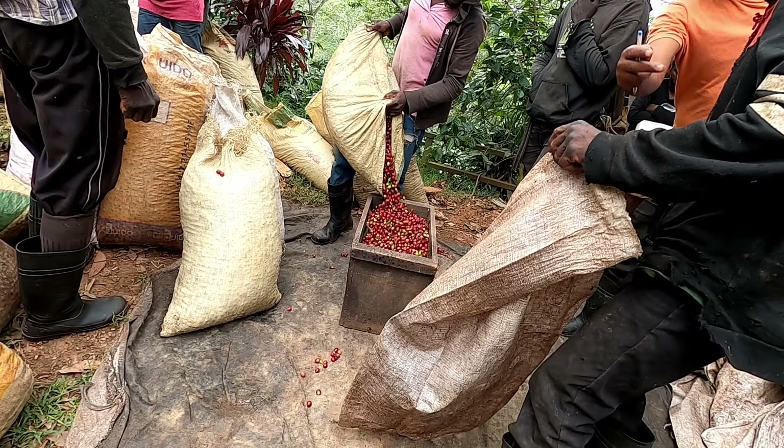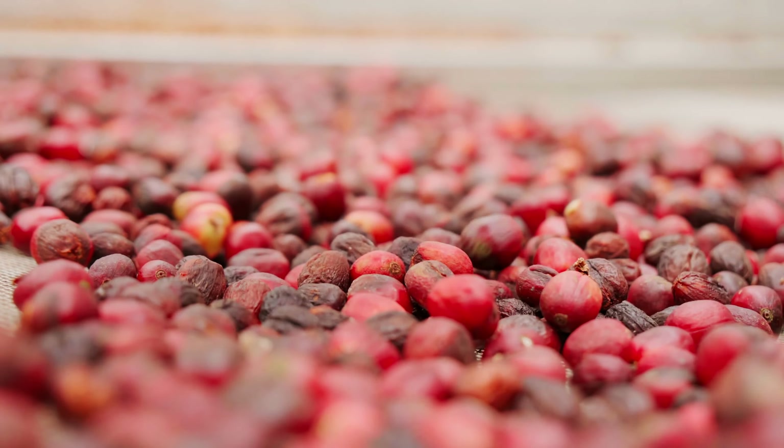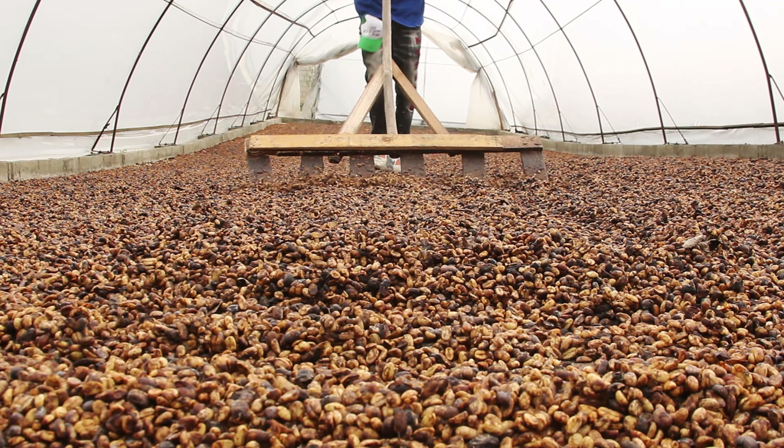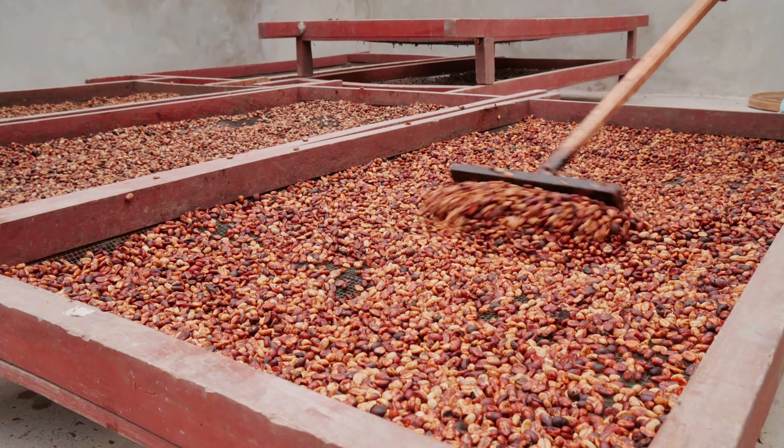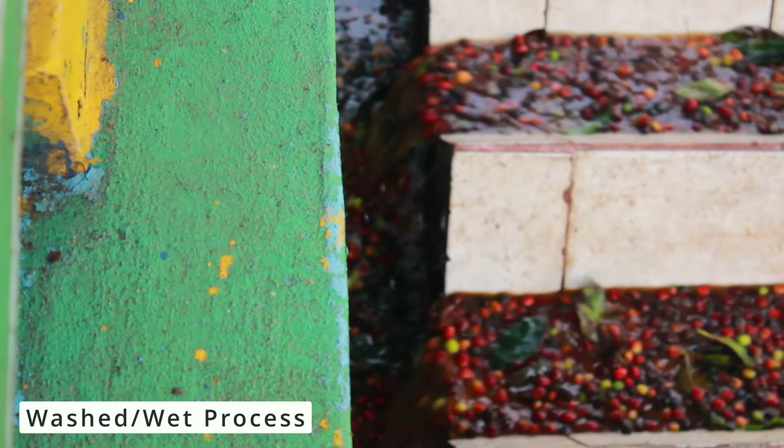So the next step of your coffee bean's journey is the drying process. There are different methods of drying, but we'll briefly cover two popular methods: the washed wet process and the natural dry process.